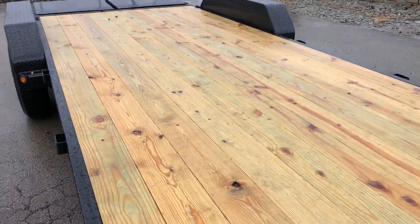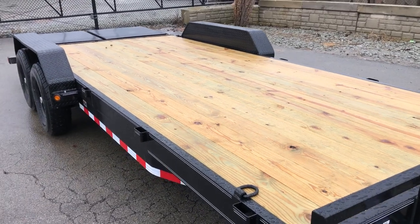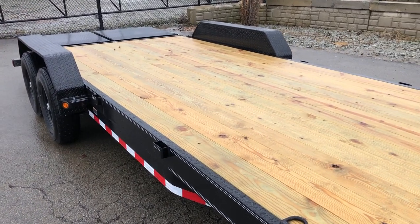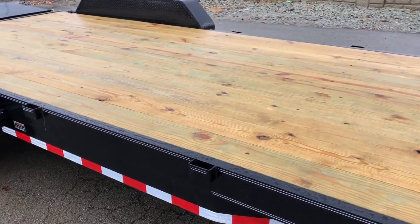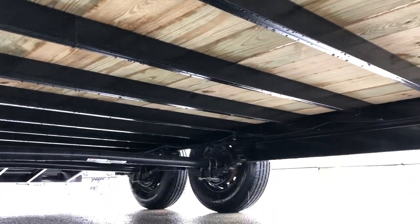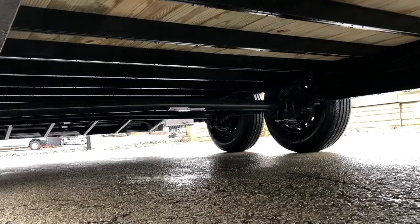Underneath the deck, the 2x8 treated decking sits on a 16 inch on center structural channel crossmember — it's a 3 inch channel. A 3 inch channel used to be industry standard and for the most part still is. Some have opted to use a slightly lighter and cheaper 3 inch formed crossmember, which isn't structural channel and isn't quite as strong, particularly on the torsional load. The trailer is powder-coated all the way through, including the underside.